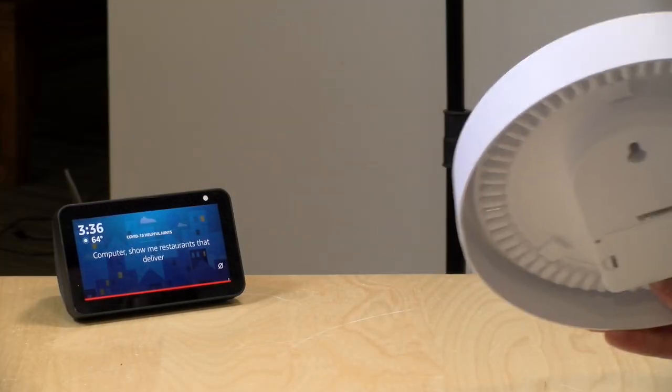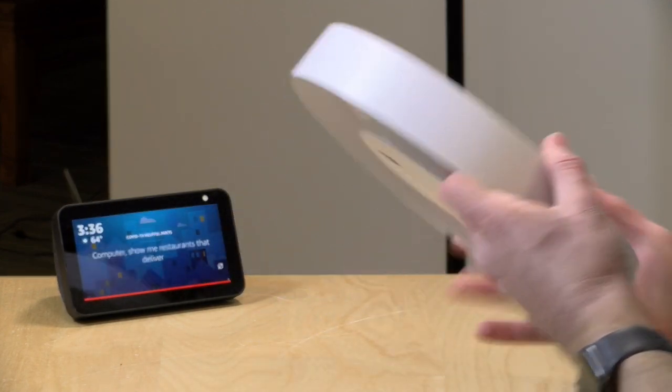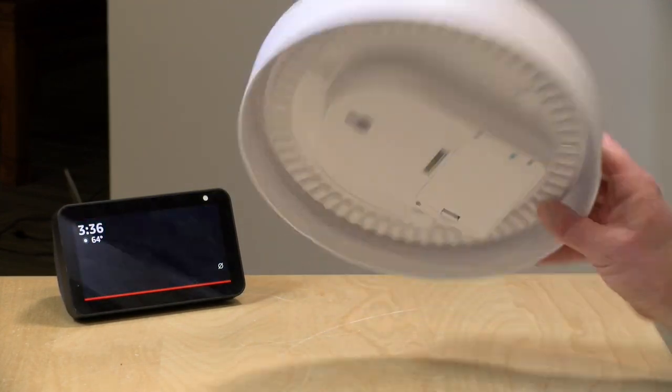Now we're going to get this linked up with my Echo Show here on the desk. I'm doing a live stream while I record the video today, so you can watch me work through that process in real time. Let's get to the pairing and then we'll see how the clock works.